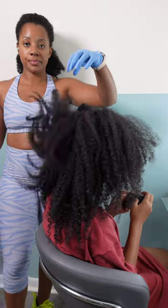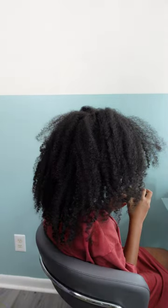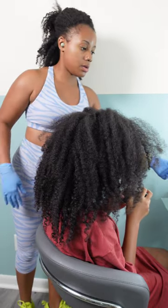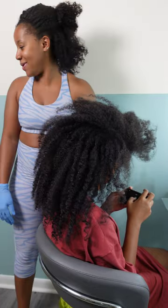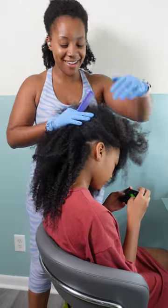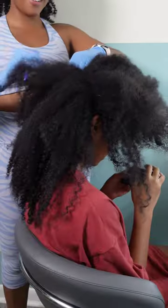Hey friends, welcome back to our channel! We're back with another one. I have my oldest daughter Kalia and her massive mane of hair that she requires me to do every week. We're still on our path of getting her to learn how to do her own hair, but we're back in school so I can't have my baby looking crazy. Don't forget to hit that subscribe button — come join the family!